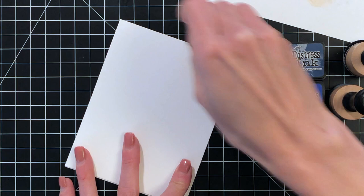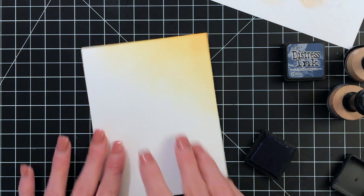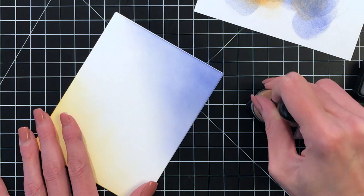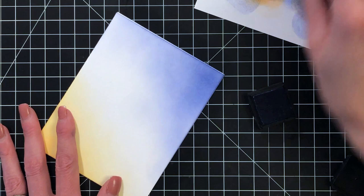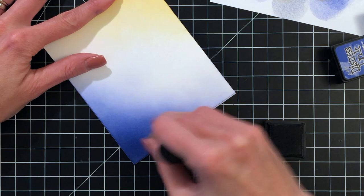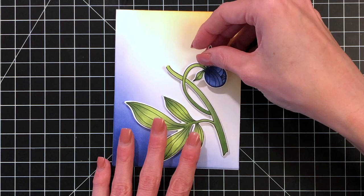Now I have an A2 top-folding card base made from 110lb white cardstock, and I'm going to ink blend a very simple background that's really going to make the flower pop. I'm ink blending on the upper right corner of my card front with Spiced Marmalade, just a little bit to add that yellow-orange up in that corner. At the bottom left corner I'm blending starting with Blueprint Sketch, tapping off the excess to make sure I have a nice soft blend with no hard edges. Once I get a nice gradation with Blueprint Sketch, I'll move on to Chipped Sapphire and blend a little more to amp up the intensity right at that very corner, and that finishes my background.